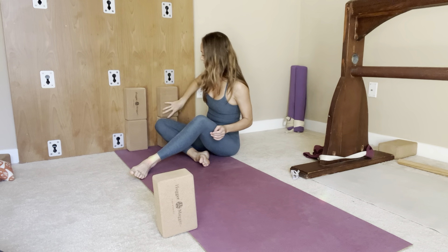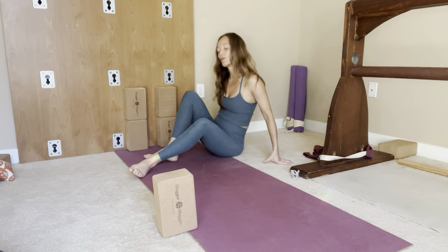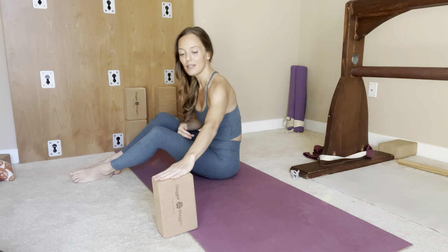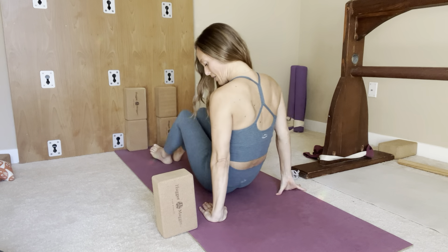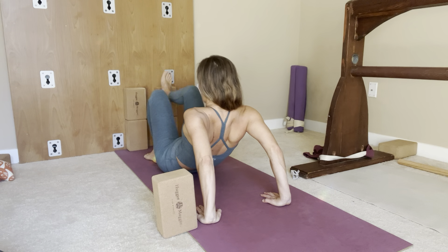In the beginning the blocks can be lower, and then you can raise them as you're able to. So we'll start off with this height. What you're going to do is bring your hands to where the block is, and place the hands with fingers pointing towards the wall — not opposite from you. Put your hands shoulder-width apart and bring your pelvis as close as you can to your feet.